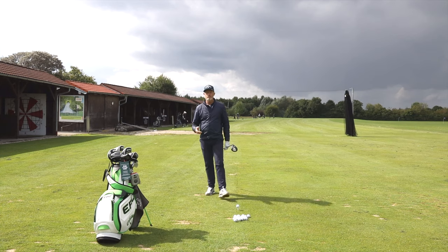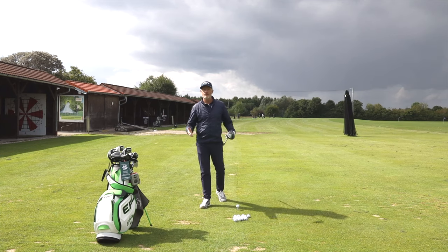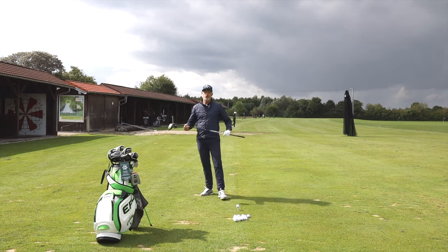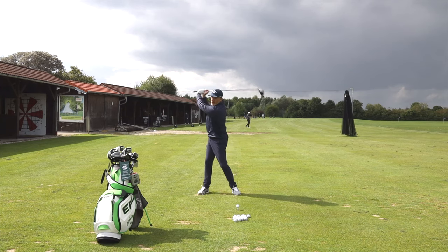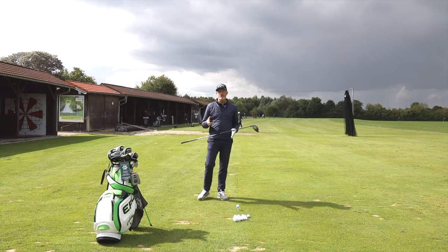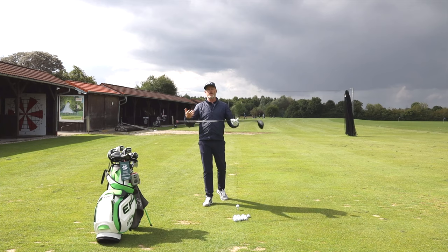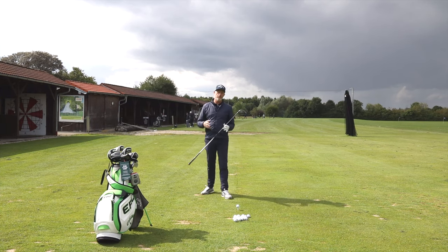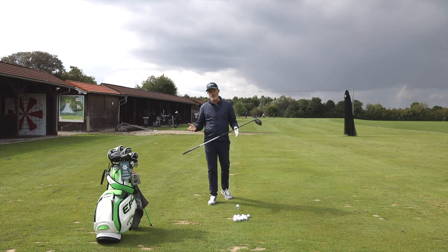Strangely enough, one of the most popular questions I get is about length of backswing — how far should I be taking the club back? Should I be getting the club parallel to the ground at the top of the backswing? Well, the fact is the majority of us can't, because we're getting older and a bit stiffer and it's not physiologically possible within the boundaries of a normal golf swing.